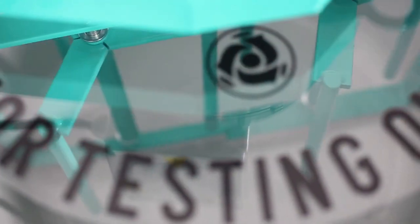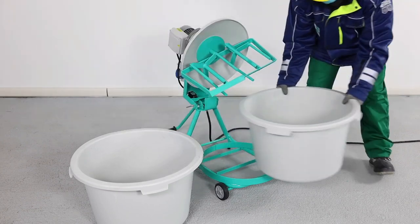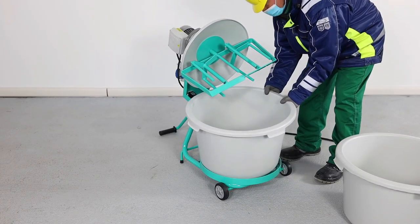The Mix All 60 is all about production, cost savings, and worker safety. No more back pain from being bent over a bucket all day fighting with a drill motor.